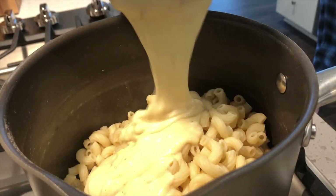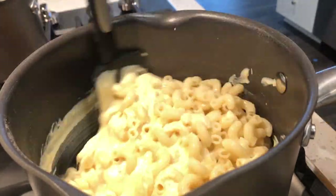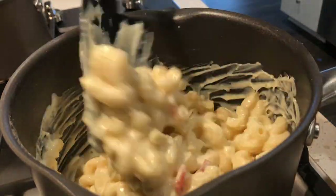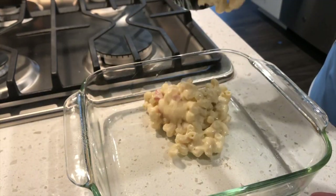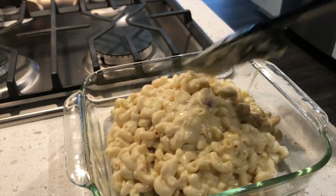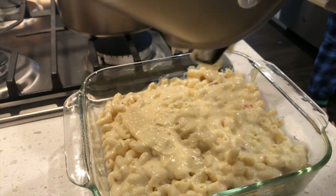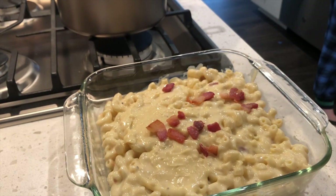Now we're going to mix in the sauce with the pasta. I added about half of the bacon into the pasta as well. Grab your baking pan — I used an eight by eight — butter the bottom of it, and add in your mac and cheese. Don't forget to spread it evenly and grab all of the cheese sauce. Then I topped it off with the leftover bacon and more cheese.